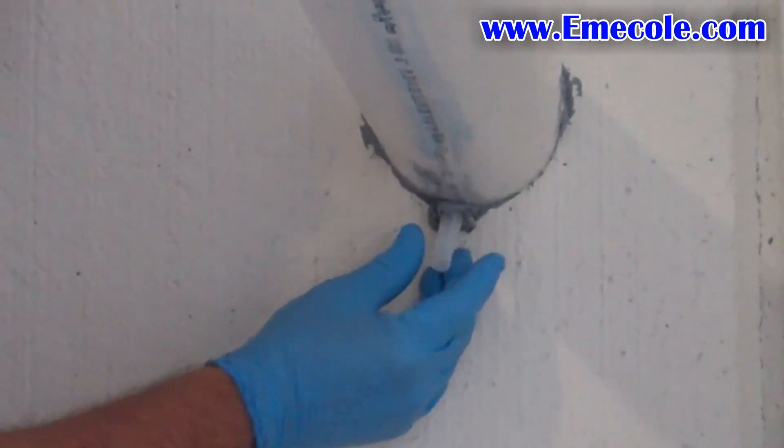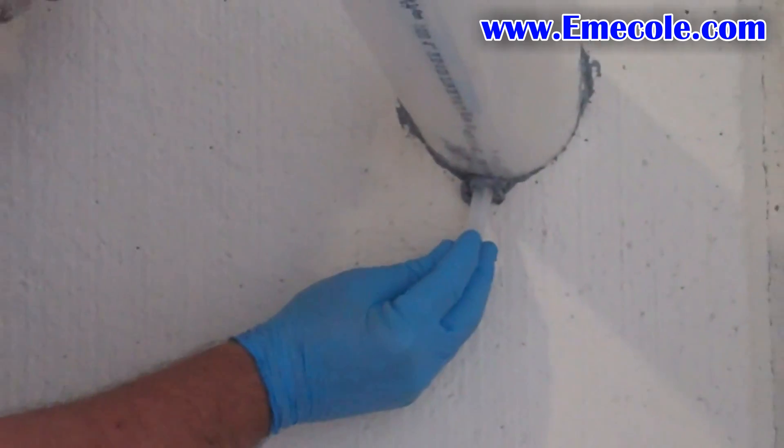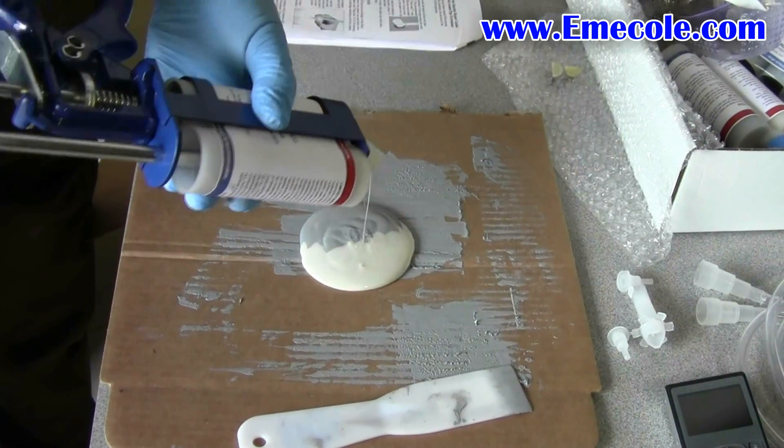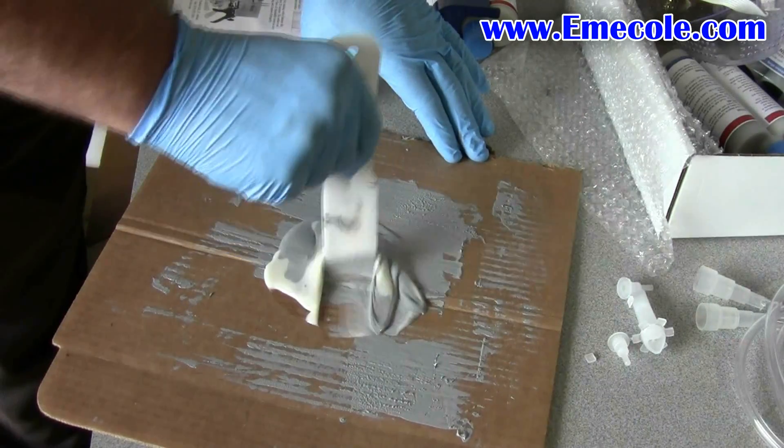If it's not dry, wait a few days or use a hot air gun to dry the area. Apply one port to the top and one to the bottom. Wait 15 to 20 minutes for the ports to dry, then mix more 455 to create a surface seal.